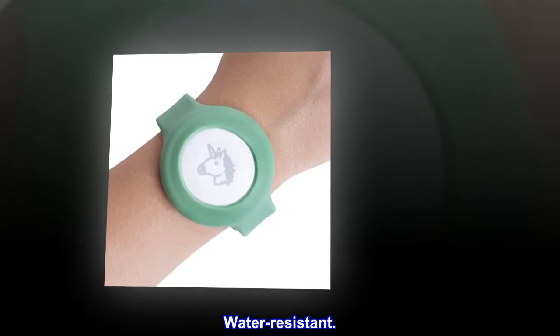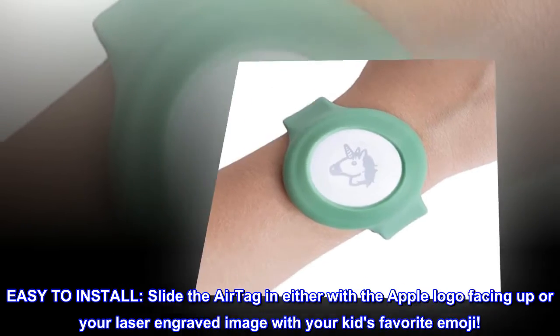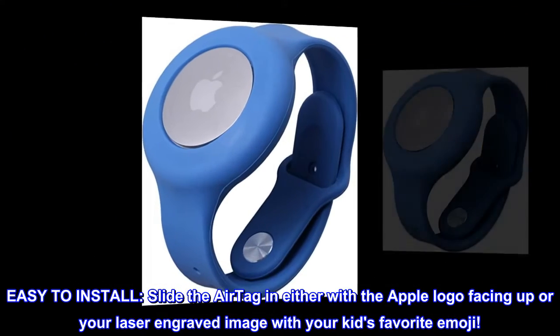Water resistant. Easy to install. Slide the AirTag in either with the Apple logo facing up or your laser engraved image with your kid's favorite emoji.